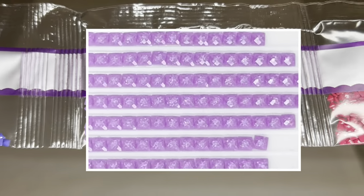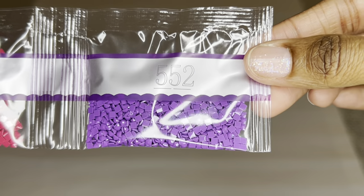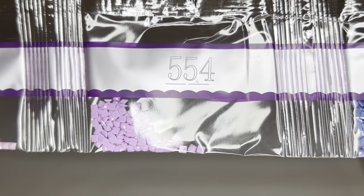We only get a little bit of Z553, so hopefully I can find it on the canvas. Now we're getting into the colors where you only have a small amount.